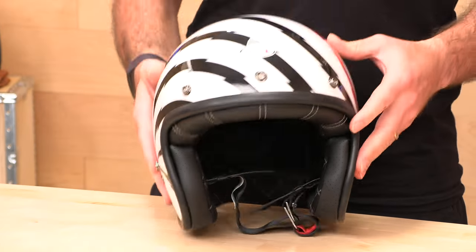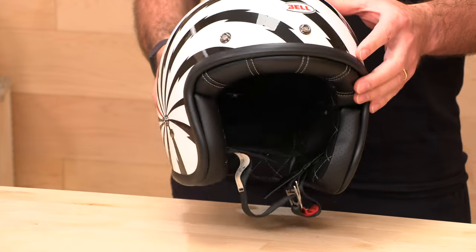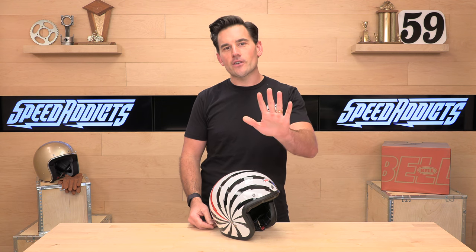The helmet's pretty light at 2.4 pounds, which you'd expect because it is an open face helmet. The unique thing about the 500 is it's got five shell sizes, which is very unusual and expensive for a manufacturer to make all those molds.